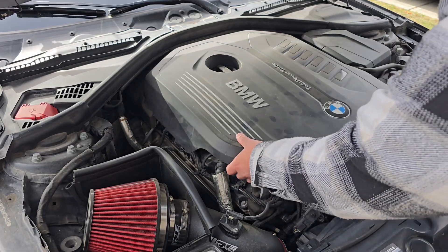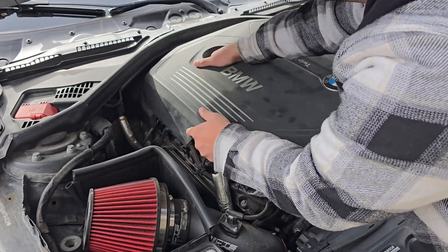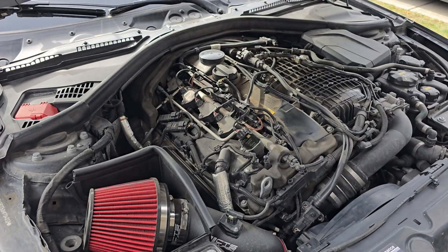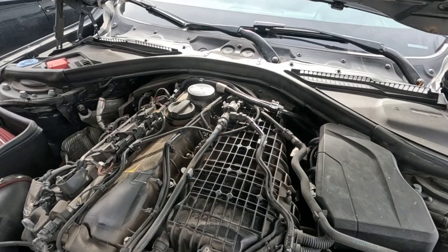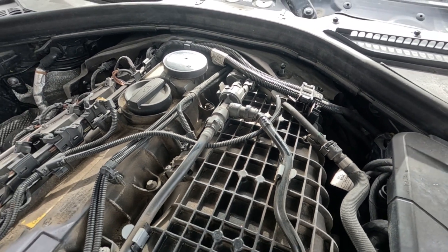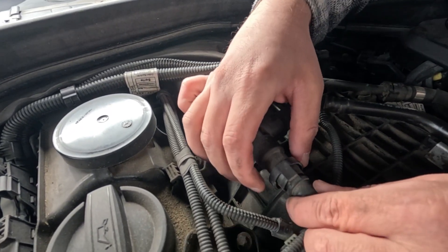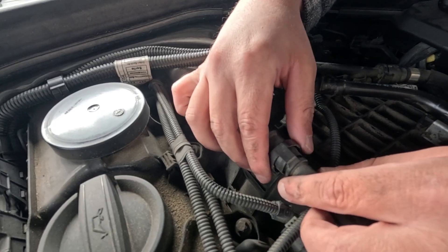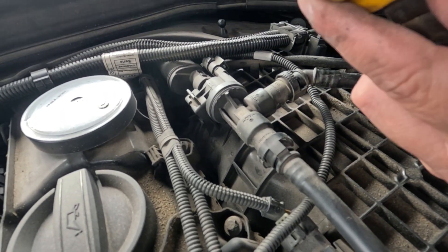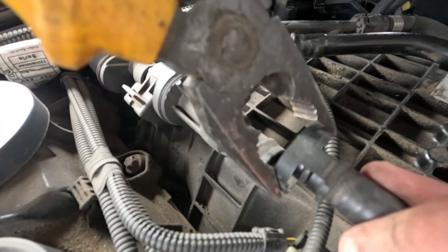First you want to take the front engine cover off — it's just a few clips. The piece we're replacing has three clips: one here, one here, and one in the back. The way these clips work is you pinch on the groove side and the opposite direction gets expanded, which takes the clip out. It's easier if you just grab a pair of pliers, squeeze it a bit, and slide it out like that. There's the first one.